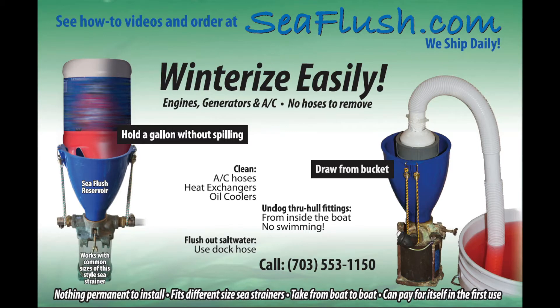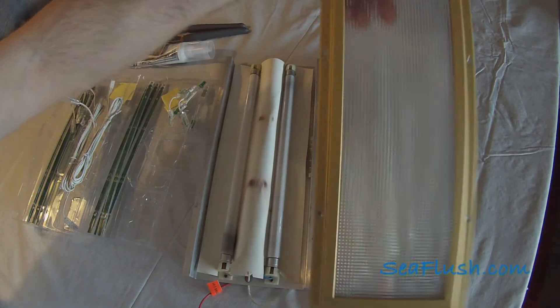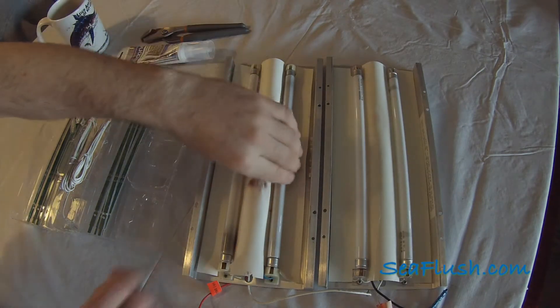In this C-Flush video, we're going to upgrade a set of old fluorescent cabin lights. We will replace the old lights with newer, more efficient LEDs.